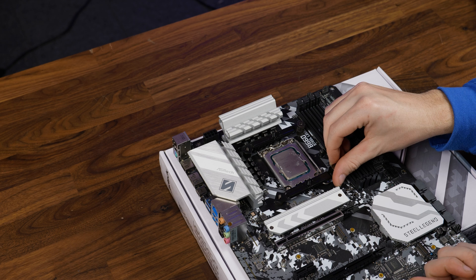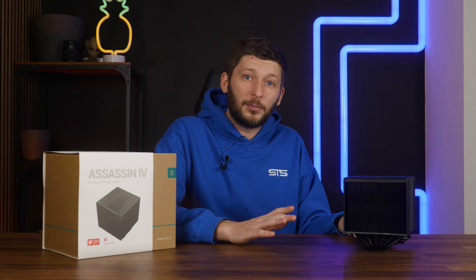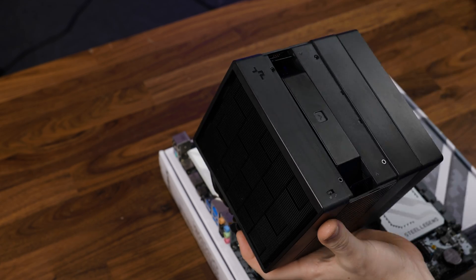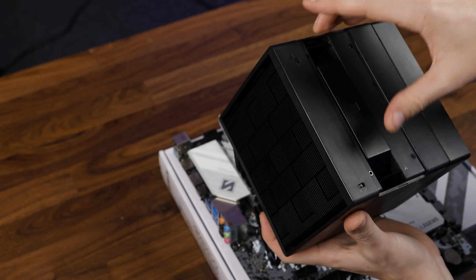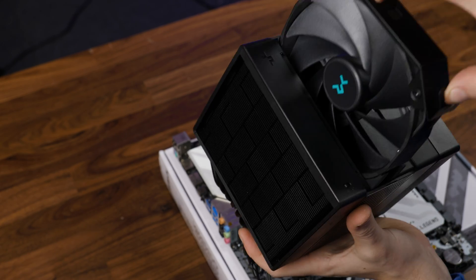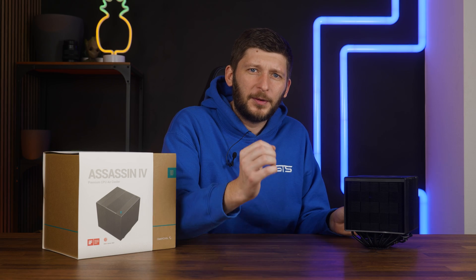Before placing the cooler down, we need to partially disassemble it. Thankfully, Deepcool's design department did a fine job here. We can remove the mesh plate by simply pulling on it at the sides, and then the central fan can be removed by unhooking it at the ends and pulling it out. But wait — kinda counterintuitive, and we'll get to why that's important in a minute.